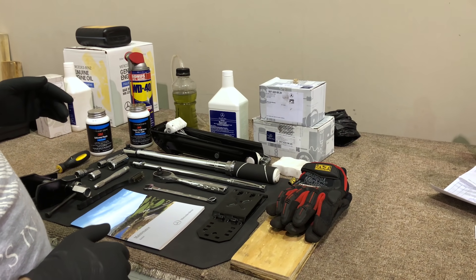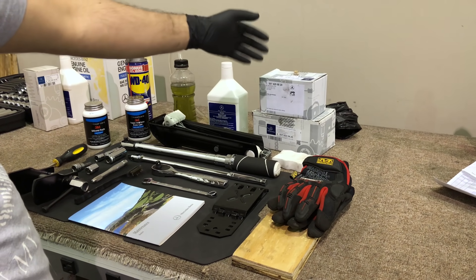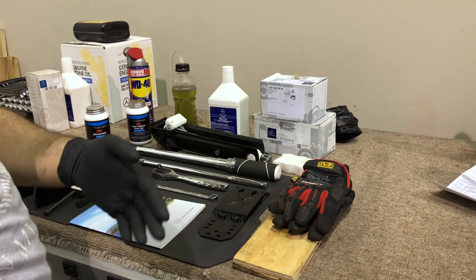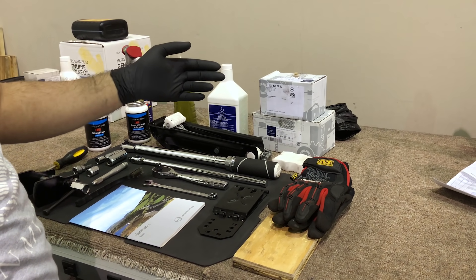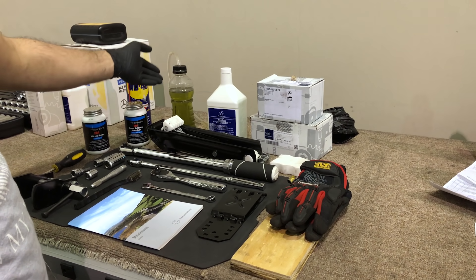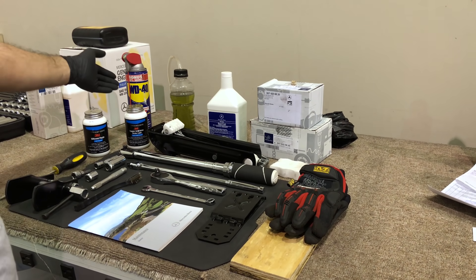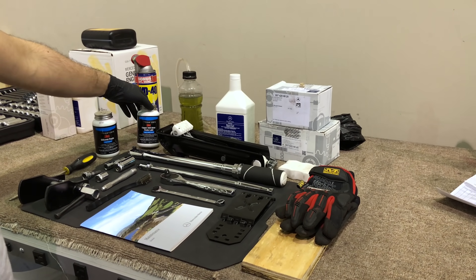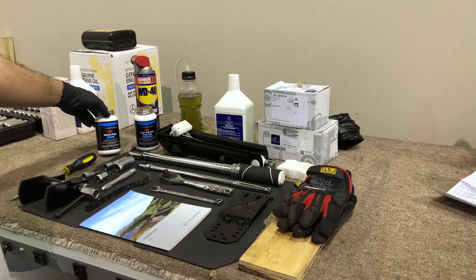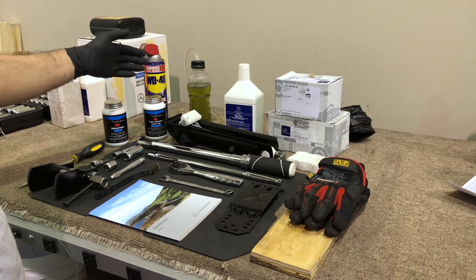The job we're going to accomplish today requires front and rear brake pads, also two sensors because this vehicle gets only one in the front and one in the back on the passenger side. We're also going to do the brake fluid flush. I have my handy one-person bleeder, WD-40, copper anti-seize, and a silicone paste which we're going to use during the process to lubricate our brakes.